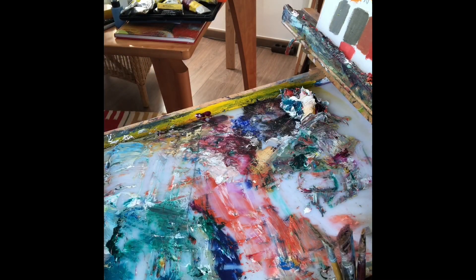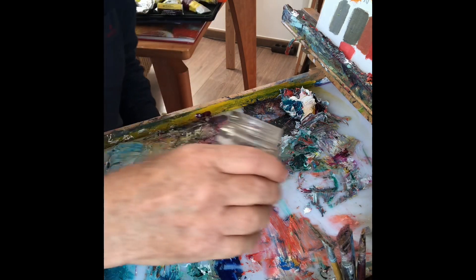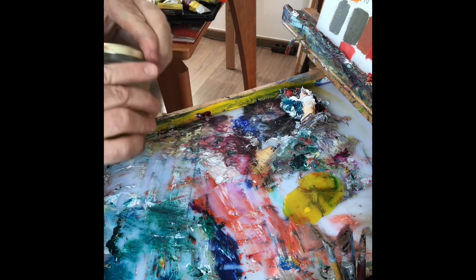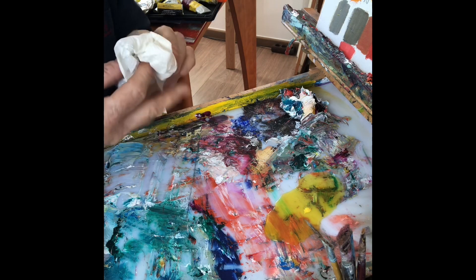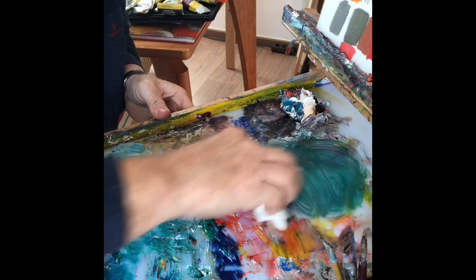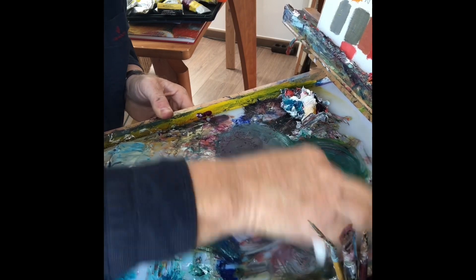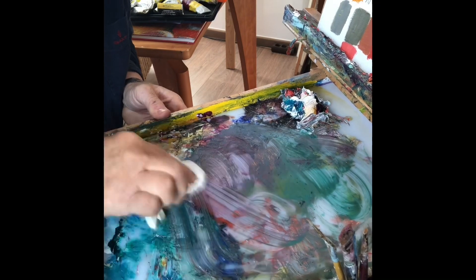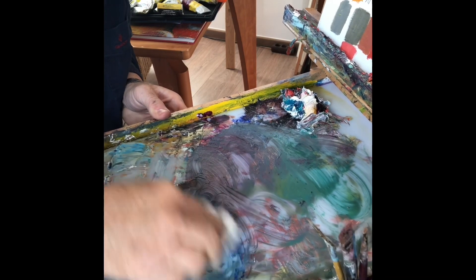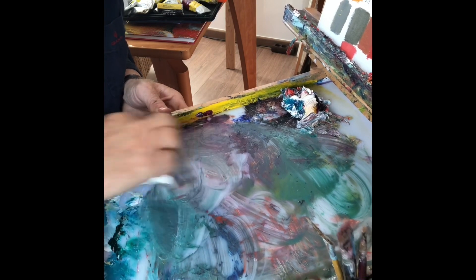Als nächstes mache ich jetzt folgendes: ich schütte hier ein bisschen Rapsöl drauf und reibe dann hier mit dem Haushaltstuch oberflächlich das Rapsöl ein. Und man sieht, die Farbe wird gelöst. Also da brauche ich jetzt nicht unbedingt teures Medium B verwenden, sondern das geht sehr gut mit dem Rapsöl.